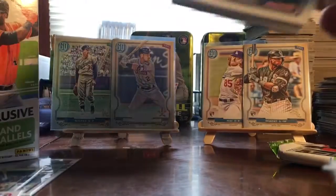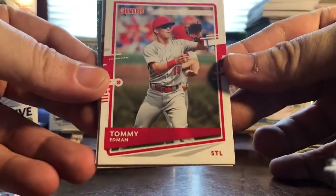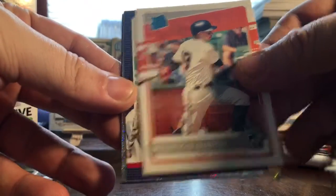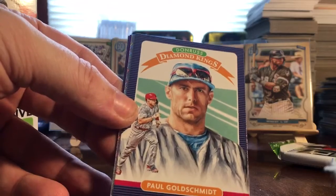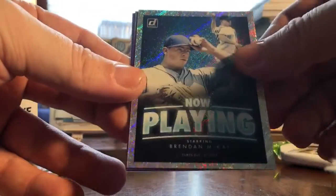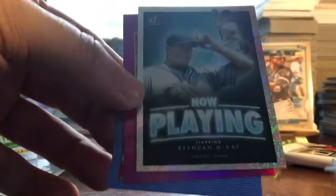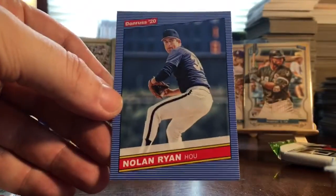Next pack: Kirby Yates, Tommy Edman, Max Kepler, Mauricio Dubon — I believe that might be a variation, not sure — that one will go to Frank the Tank too. Paul Goldschmidt 86 variation, a Brendan McKay Now Playing insert — not numbered but cool looking, be great if it were an autograph — Paul Goldschmidt purple, and Nolan Ryan 86 style.